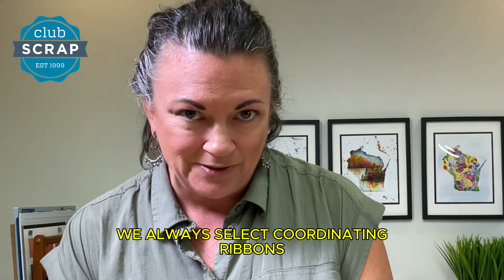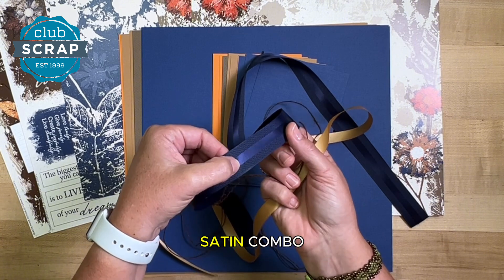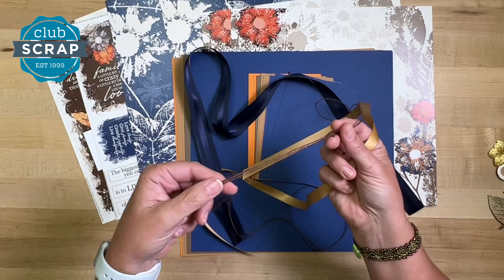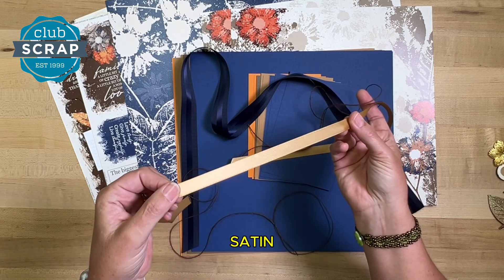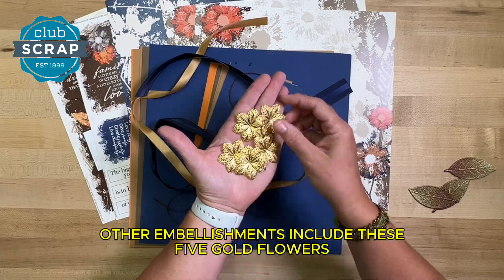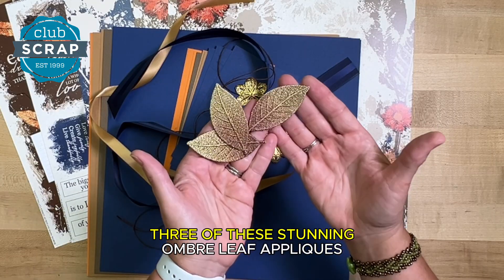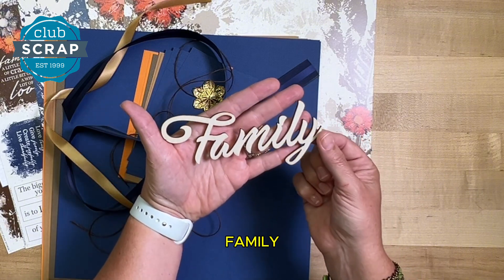We always select coordinating ribbons for our collections. This time we have a one-inch grosgrain satin combo in dark blue, two yards of this brown jute, and a yard of this double-faced gold satin. Other embellishments include these five gold flowers, three of these stunning ombre leaf appliques, and a really giant woodcut featuring the word 'family.'